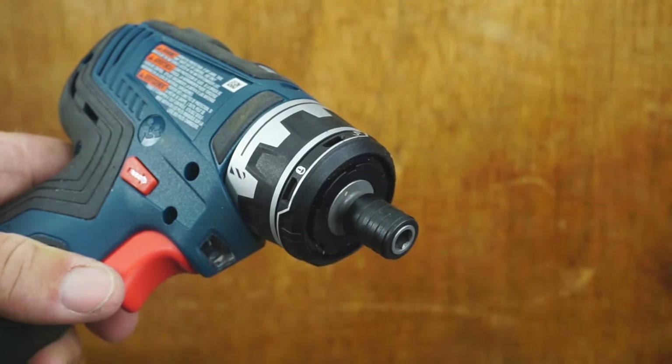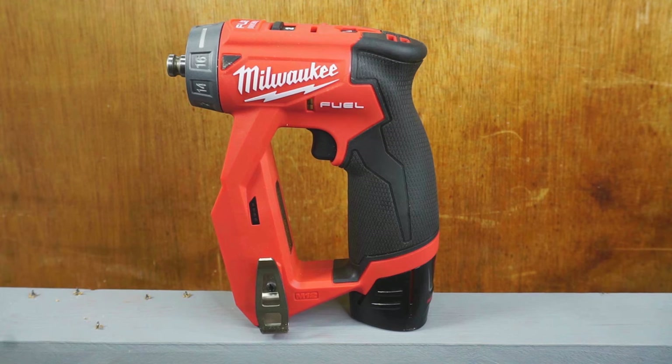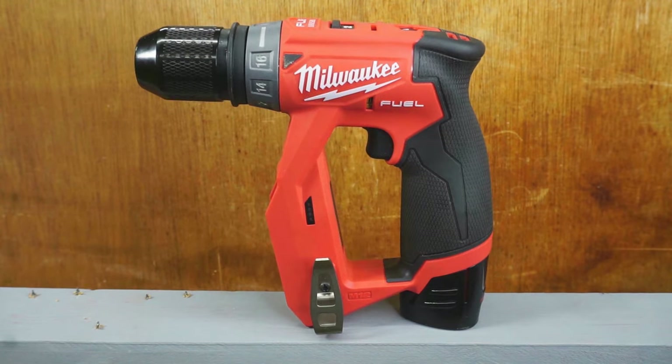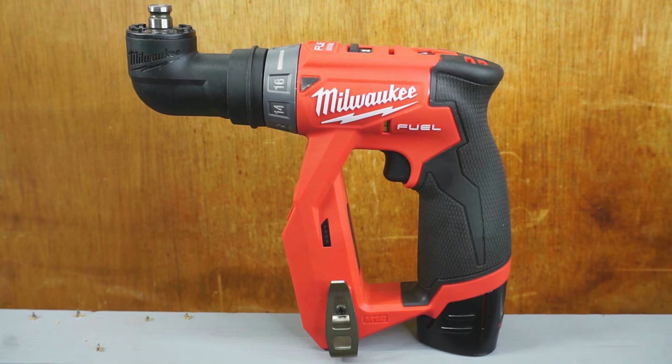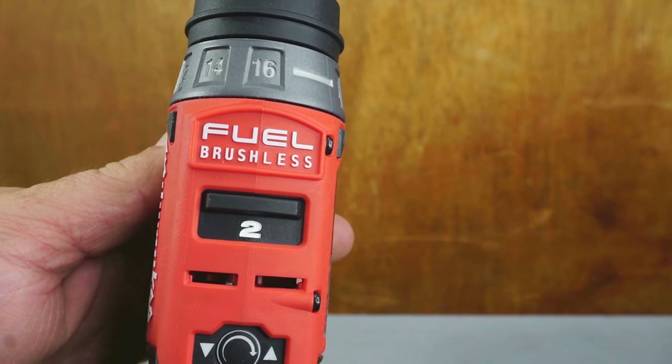The Milwaukee comes with three attachments: a locking collet, a metal ratcheting keyless chuck, and a 90-degree attachment. The Milwaukee also has an offset attachment and is the M12 platform.